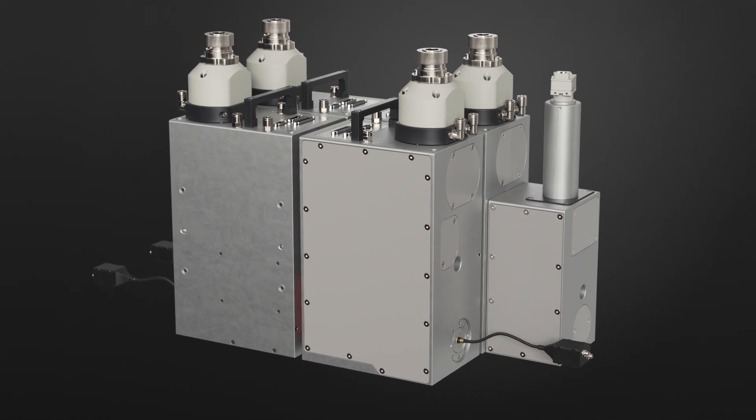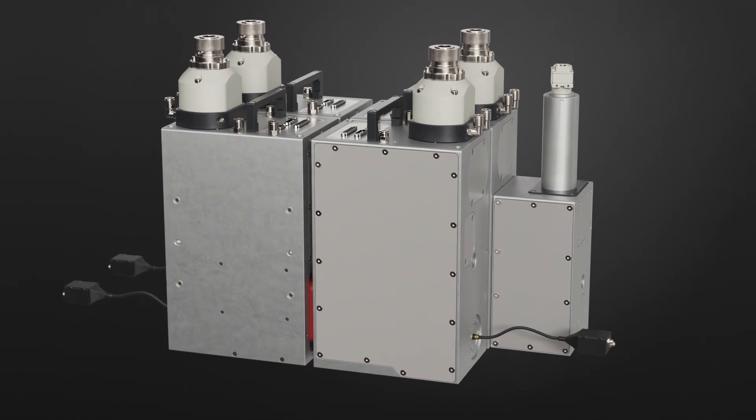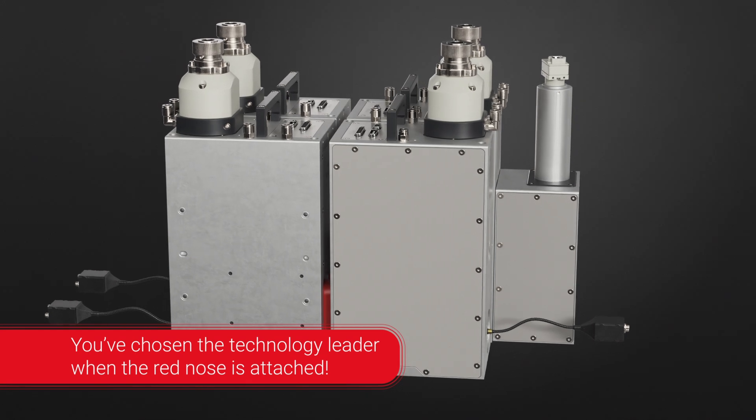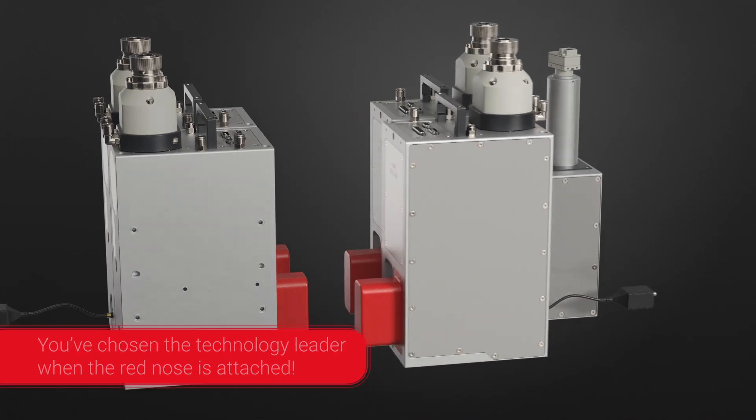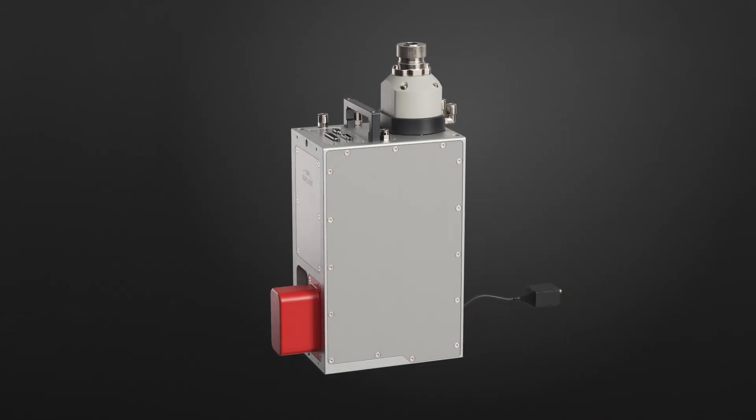Raylase offers the most flexible product portfolio of scanning optics with integrated process monitoring for industrial e-mobility applications such as welding, cutting and cleaning.